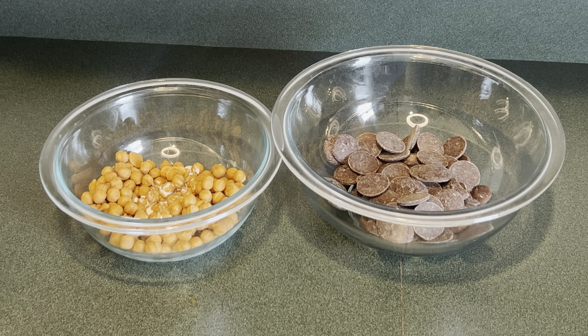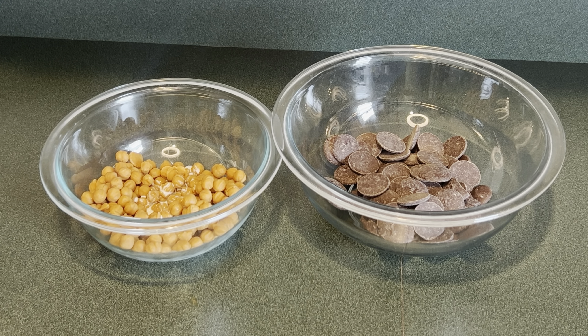While the cookie is baking, I'm going to get the toppings ready. In my first bowl I have one cup of caramel bits and one tablespoon of cream, and then in my other bowl I have one cup of dark chocolate. I'm going to melt both of them down.